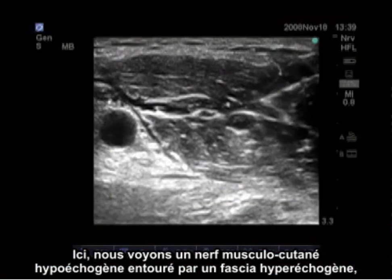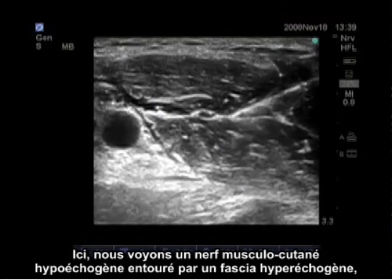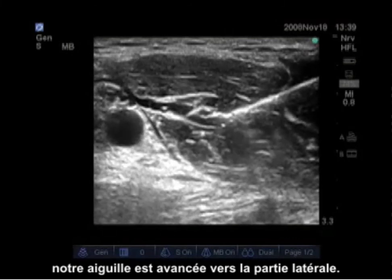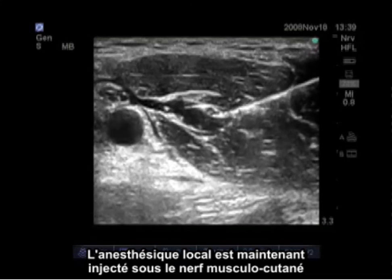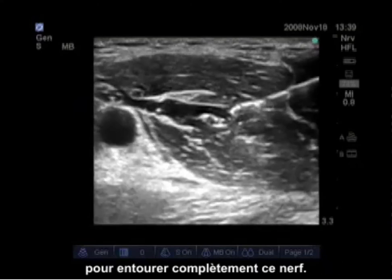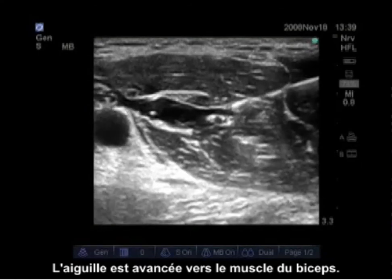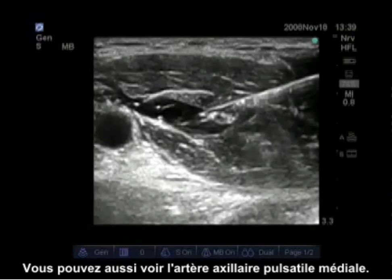Here we see a hypoechoic musculocutaneous nerve surrounded by a hyperechoic fascia. The needle is advanced to the lateral portion, and local anesthetic is injected below and then above the musculocutaneous nerve to give complete surrounding of that nerve. The needle is then advanced to the biceps muscle, with the pulsatile axillary artery visible medially as well.